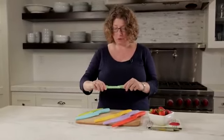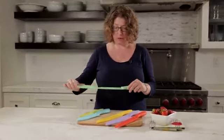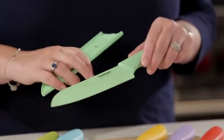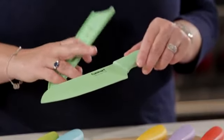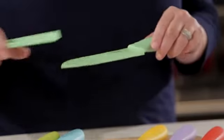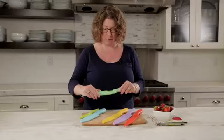This is your santoku, which is great because it has a little different edge right here. What's going to happen when you use that — it's going to aid, especially if you're going to be cutting things like cheese — it'll aid in the cheese not sticking to the knife.